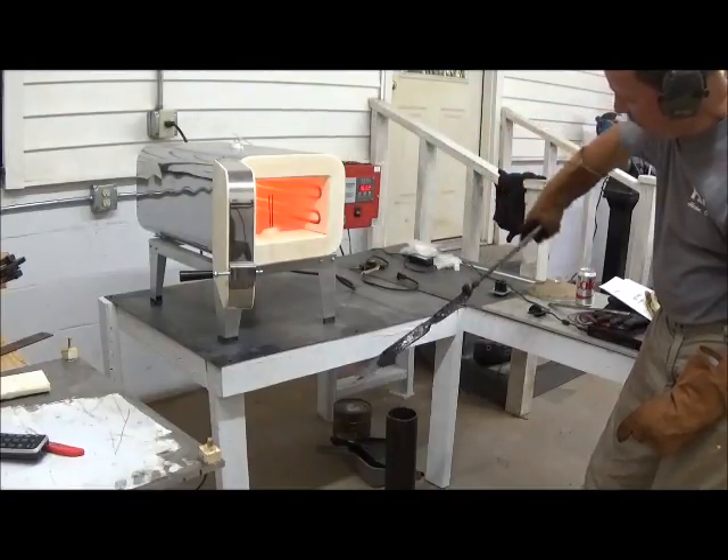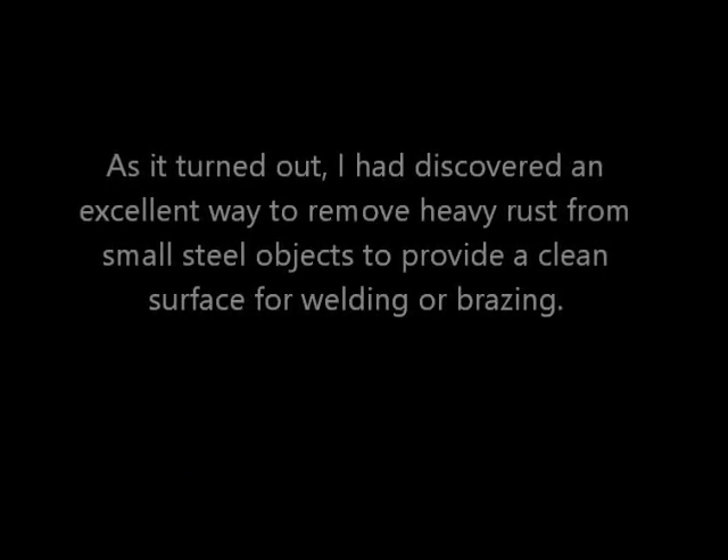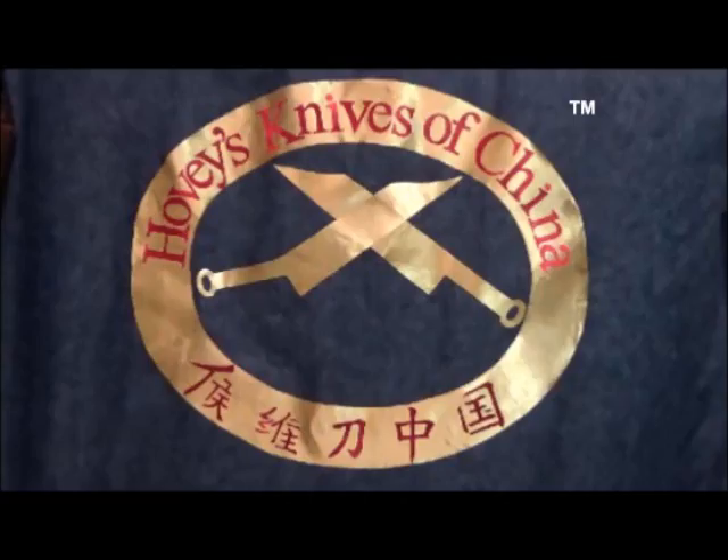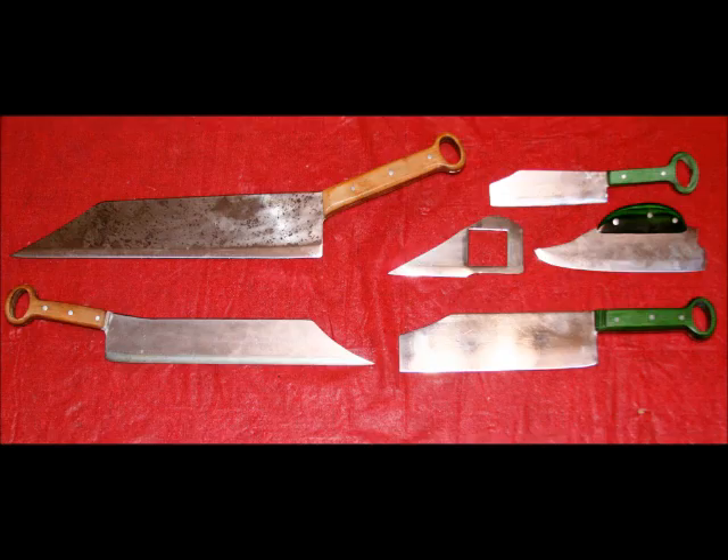As it turned out, I discovered an excellent way to remove heavy rust from small steel objects. This is a logo of my new company, Hovi's Knives of China, and these are some of the innovative blades based on ancient designs that we're going to be introducing starting January 2017.